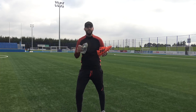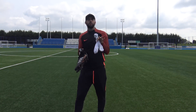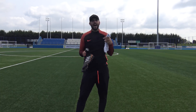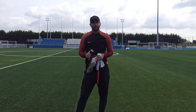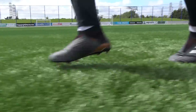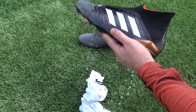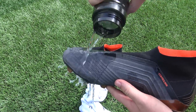All you need for this hack are your brand new pair of boots, some water, and a pair of socks you don't mind getting soaking wet. Get the sock soaking wet, get the boot soaking wet as well, put them both together, wear them on your feet, and then wear them for about half an hour to soften up the inner material and also the upper itself. Then go for a run for half an hour or however long you want.